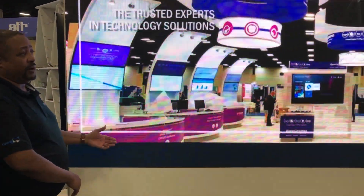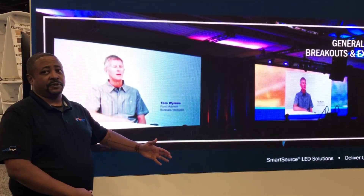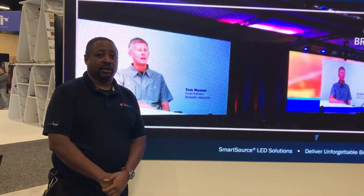As you can see with this 2.5 wall, you're able to get great clarity and image from 5 to 10 feet away to draw in your clients and describe what's going on with the product you're showcasing.